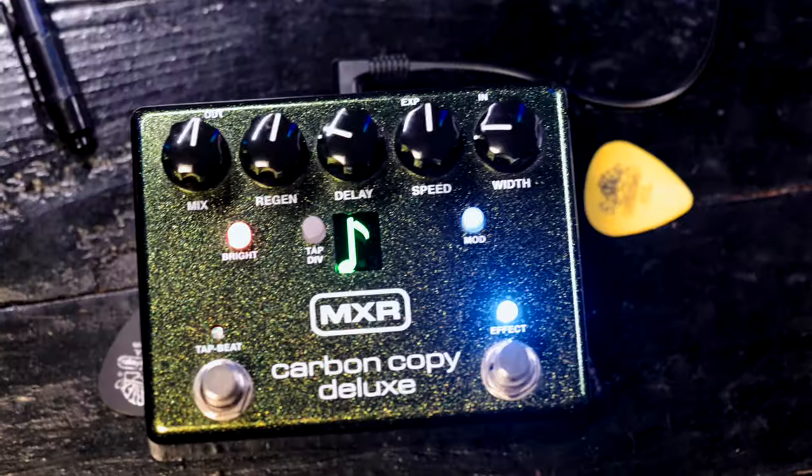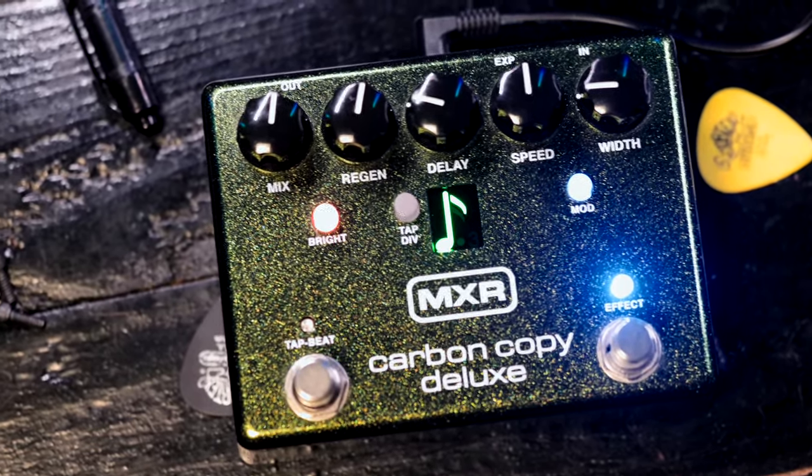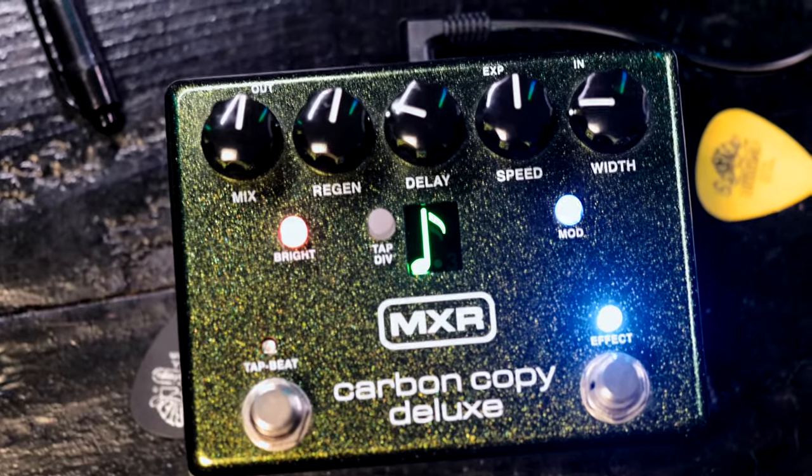Enter the Carbon Copy Deluxe. This adds tap tempo, tempo subdivisions, a bright mode, an expression pedal input. It doubles the total delay time to 1.2 whole seconds, and it moves these modulation controls onto the front of the pedal so we can adjust them on the fly.